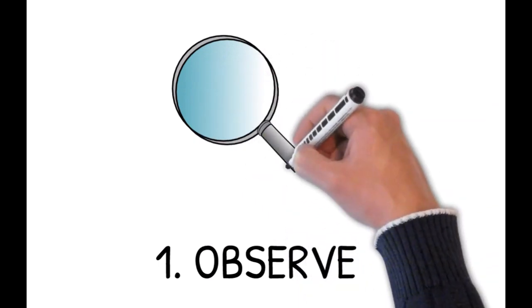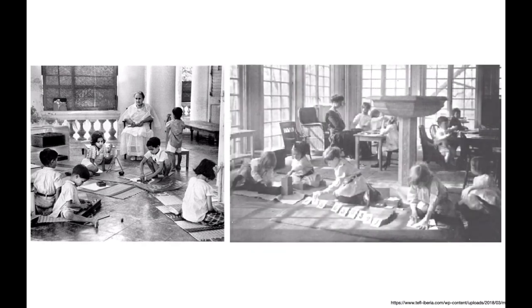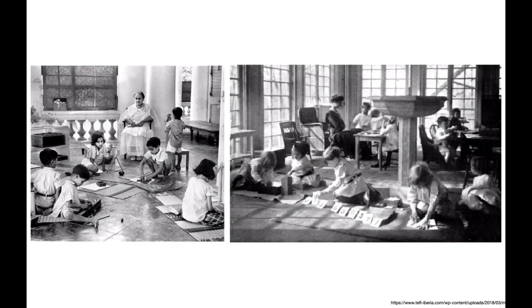Tip number one is to observe. The Montessori philosophy evolved and developed through the observations made by Dr. Maria Montessori. She was a doctor before anything else, and how did she discover what it is that children enjoy, what frustrates them, what excites them? All of this came about through her observations of children in the settings of the school that she had set up for them.